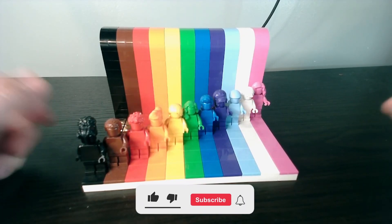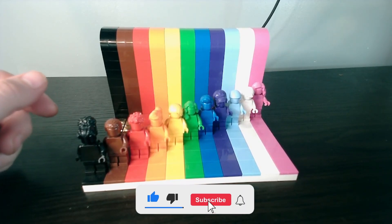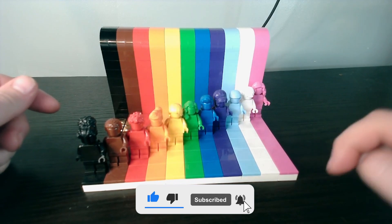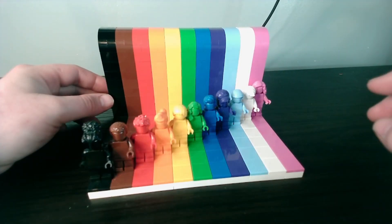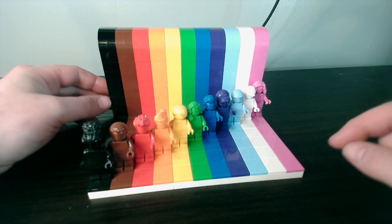Hi there guys and welcome back to this week's LEGO Review. In this week's LEGO Review, we are reviewing the Everyone is Awesome set, number 40516, which was released in 2021. This set retails for £30.99.